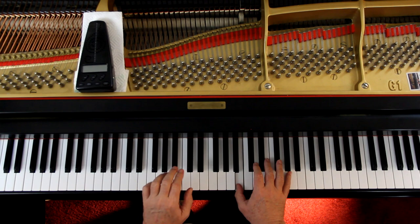So it's six-eight time. Each eighth note is going to get a beat — one, two, three, four, five, six. As you play these, just let the hands transfer the weight from finger to finger. It's like rolling — you're just rolling. Roll it over here. I'm not trying to stay still and use the fingers. You roll it over.